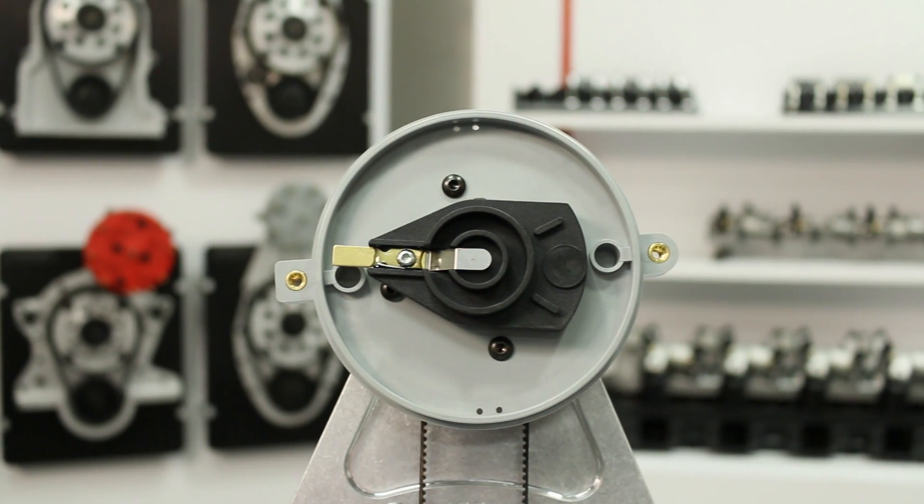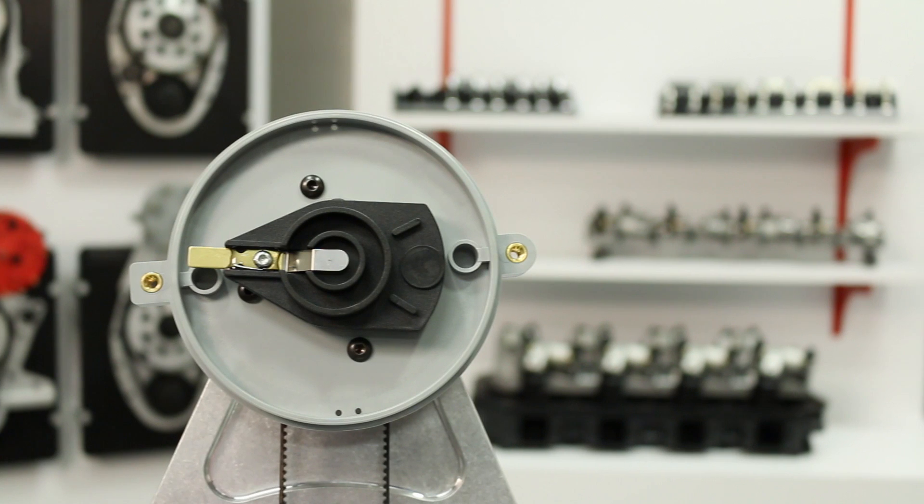Now keep in mind, a crank trigger firing system and an external ignition box is required for all of our belt-driven distributors.